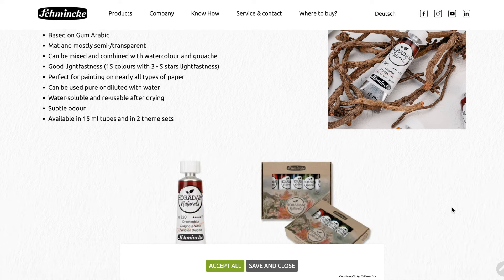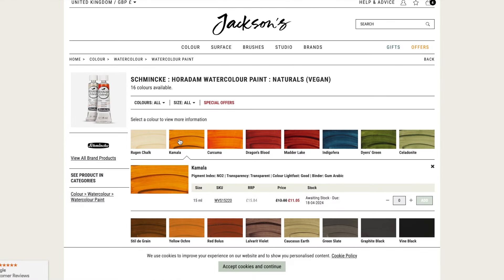They're also available in 15ml tubes or in two themed sets. The swatches and description of each color can be found below. Though I can't find any pigment information on the Schmincke website, I did see pigment info on Jackson's — each of the listings has pigment info listed. I took the liberty to put them all on one page so you don't have to keep clicking in and out of each of the colors.